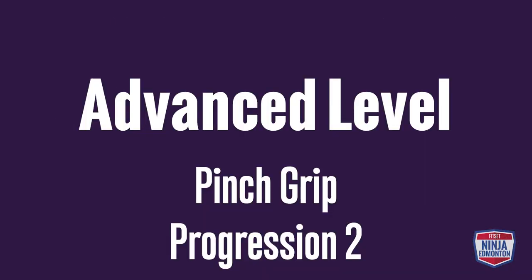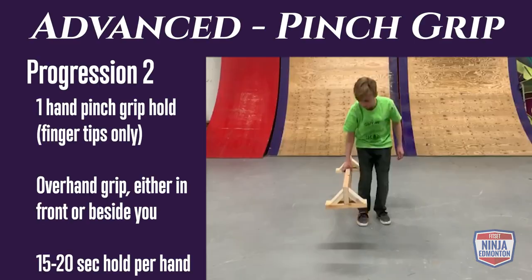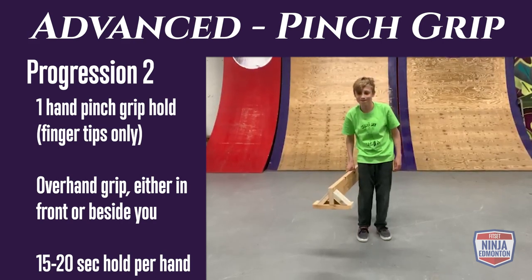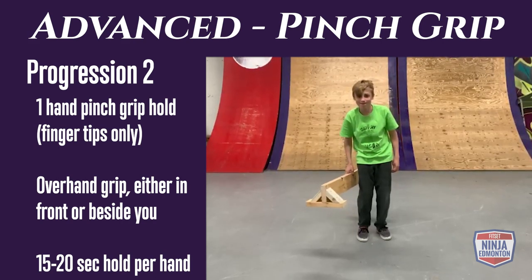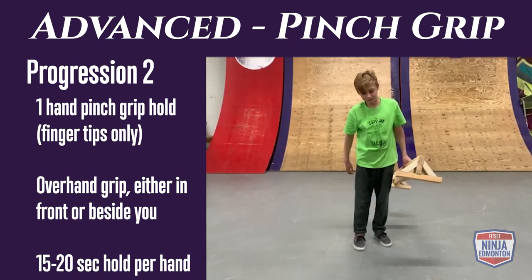Advanced pinch grip progression 2: hold the balance beam with one hand using just your fingertips. Hold either to your side or in front of your body, whichever is more comfortable. Do 15 to 20 second holds per side.